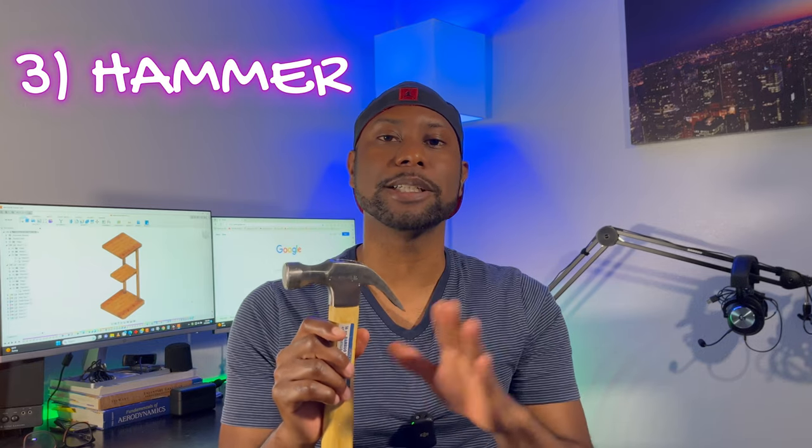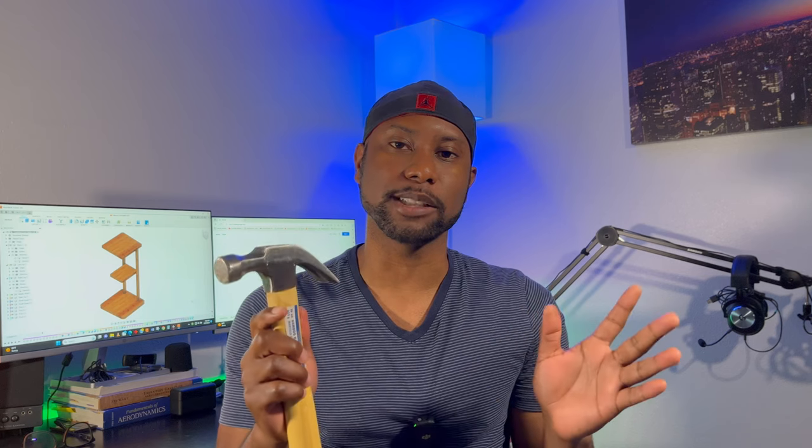And number three — hammer time. You're going to want to make sure that you have a hammer because it's going to be essential for whenever you're putting things together or something's loose. If you look at a lot of the things you have to put together, like furniture, you're going to see that it calls for a hammer, and those are almost never included in the package. Also, if you want to put something on the wall, like a picture frame, you're probably going to reach for a hammer.